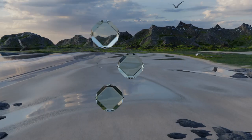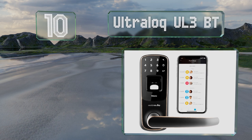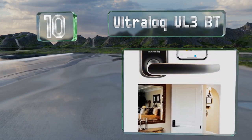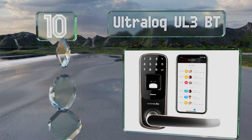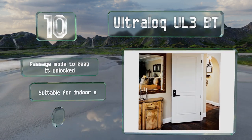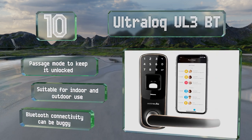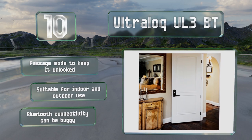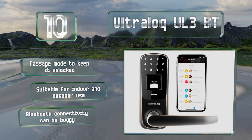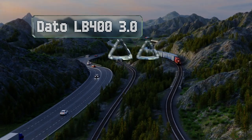Starting off our list at number 10, the Ultra Lock UL3BT offers a lot of versatility for both you and others. It stores up to 95 profiles and passcodes, and using the associated smartphone app you can set up specific dates and times that certain e-keys will work. It comes with a passage mode that'll keep it unlocked and is suitable for both indoor and outdoor use. However, its Bluetooth connectivity can be buggy.